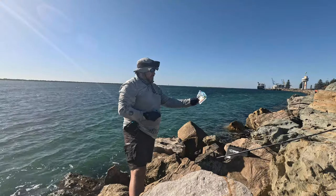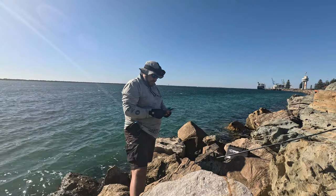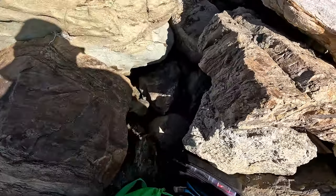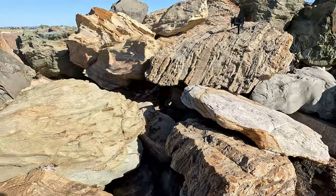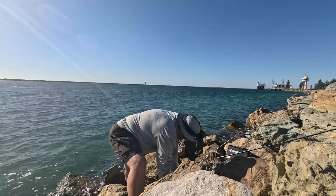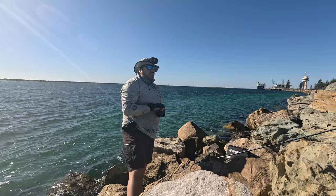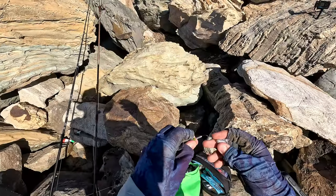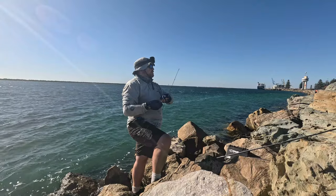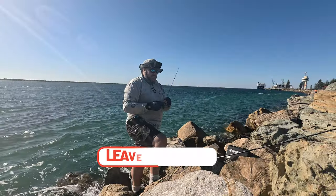Those little bait fish are about the size of the micro finesse shad for IZ — haven't used them for a while. Might go the blue glimmer, that baby pilchard sort of colour. Just got to find a jig head for it — I've packed light but there's still a crap load of stuff in here. Here we go, yeah, we've got some 1/12 size one light finesse hooks with the painted jig head. I have caught tommies on these before.